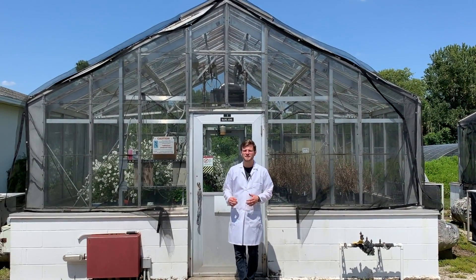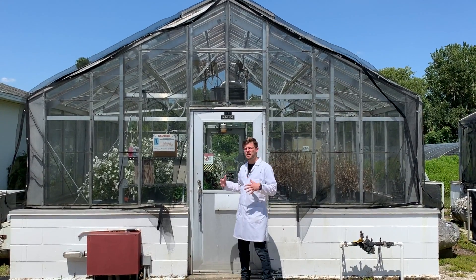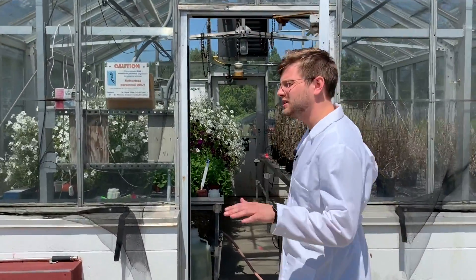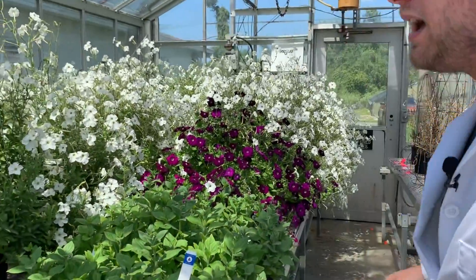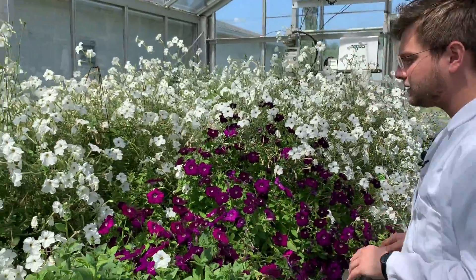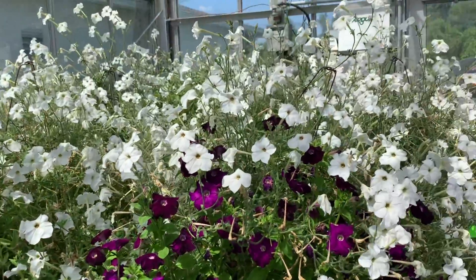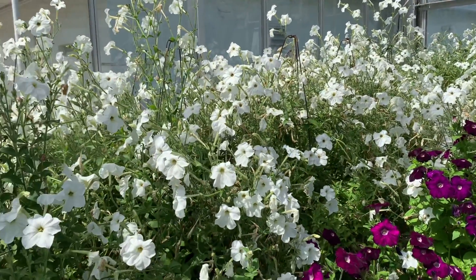We have a couple different types of greenhouses down in our facility. This one is our smallest type but it's the most environmentally controlled. Inside our greenhouse is both air conditioned and heated to keep our flowers always at about 70 degrees Fahrenheit. On this side we have beautiful growing petunia plants. We use the purple ones for different types of experiments than we use the white ones for. The white ones are extremely potent and very smelly, so we use these for all of our scent treatments.